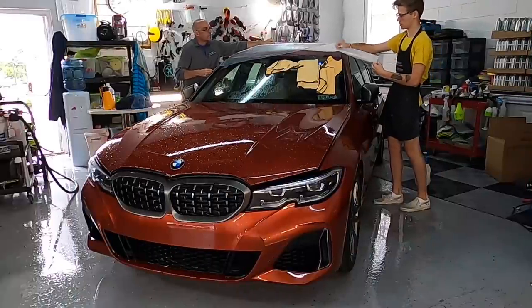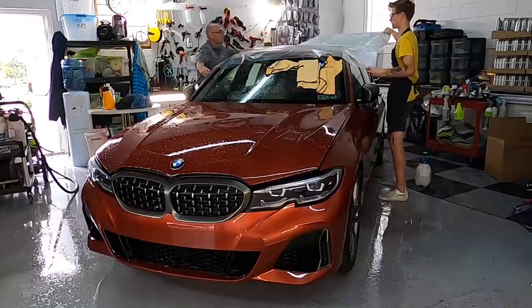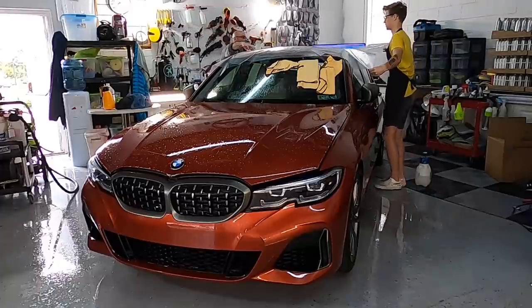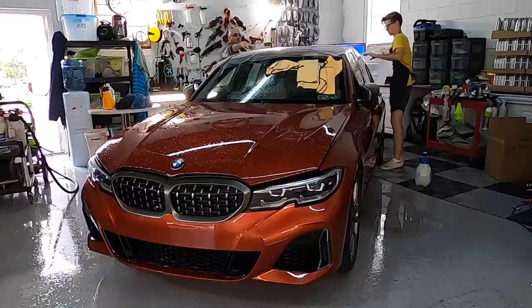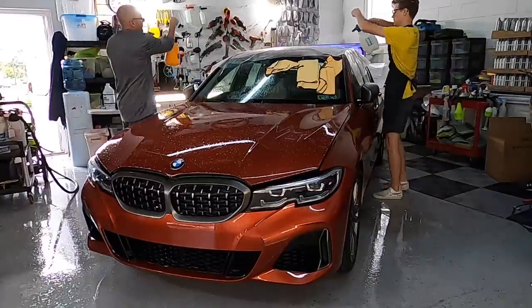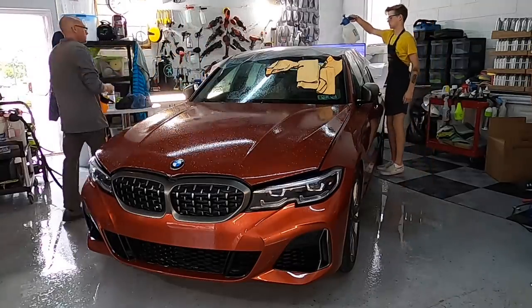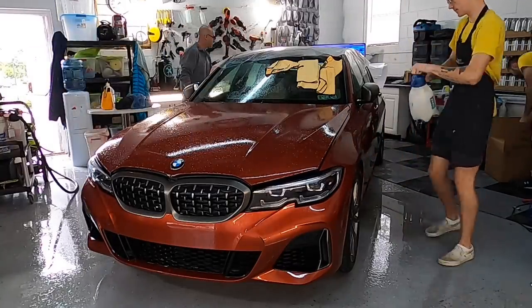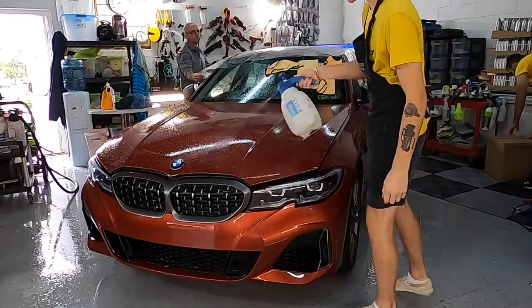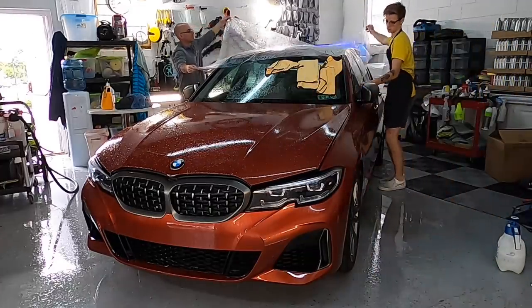We at Apex Detail chose FlexiShield because of its ease of use and it looks fantastic — hard to spot. We have it up on the roof here. We're going to peel it off the backing and lay it on the surface. We'll flip it over, lay it on the surface, and then remove yet another protective layer on top of the film. They like to have that double layer to keep the film pristine until it's time to apply it.